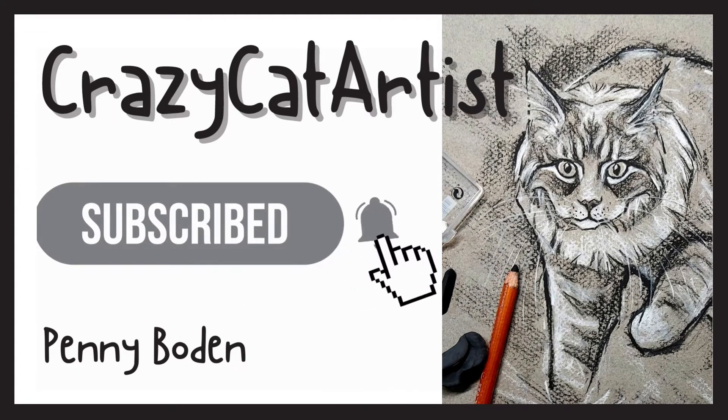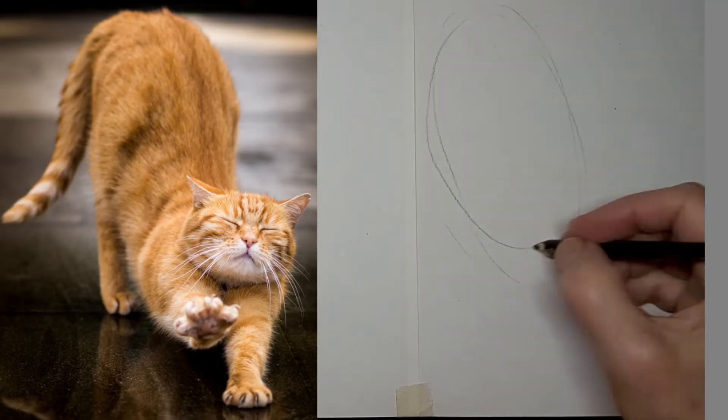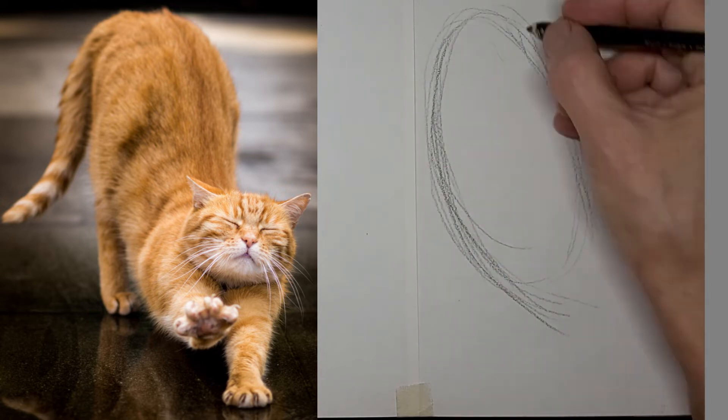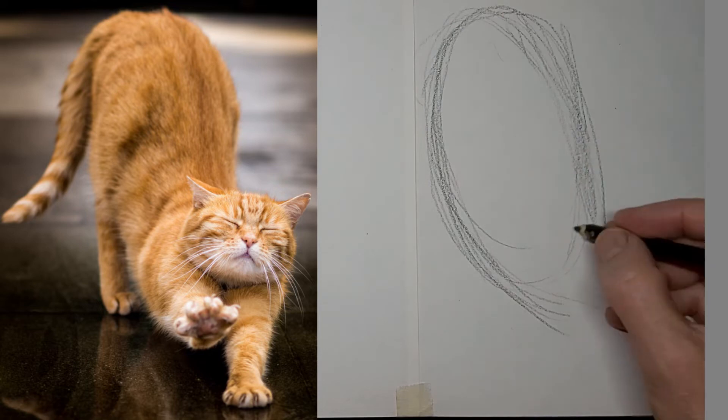Meow. So another stretchy kitty today from the front. Well, sort of.